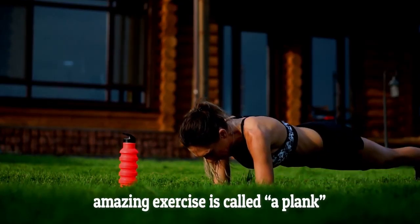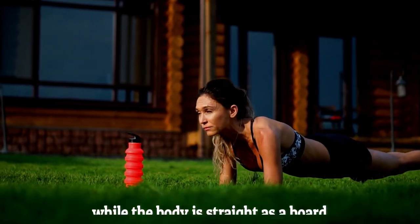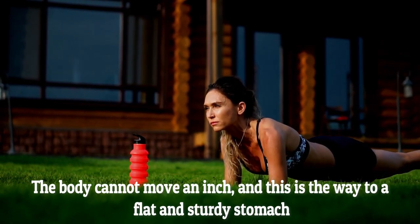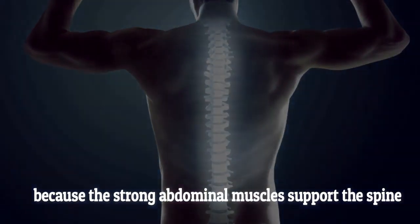This amazing exercise is called a plank and it is static, but all the weight of the body lays on the hands and toes, while the body is straight as a board. The body cannot move an inch and this is the way to a flat and sturdy stomach, as well as to a painless back, because the strong abdominal muscles support the spine.